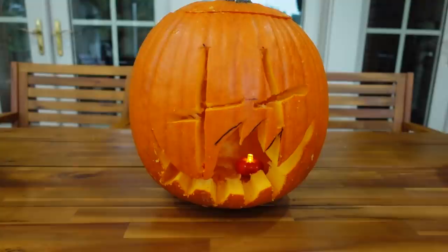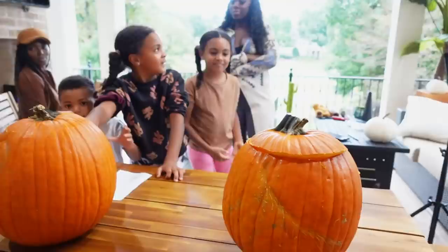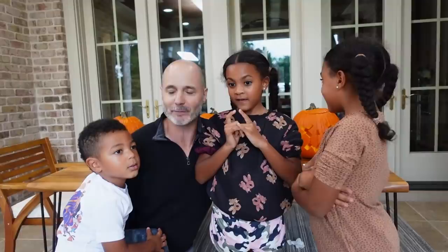Here we are — ready to vote! We've got number one, number two, and number three. Everyone gets to vote on which they think is the scariest. Ava, Alexis, and Jersey cannot vote for themselves. Imani, you can vote freely. I'll tally up the score and we'll see which jack-o-lantern wins. Everyone did a fantastic job, but there can only be one winner.